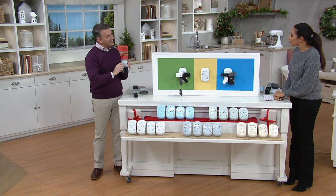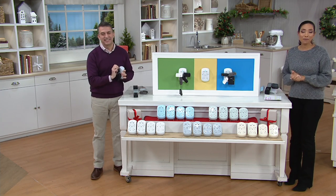Rob, good to have you as always. In a few minutes, I'll be back with a new cordless vacuum from Shark that cleans just like an upright.